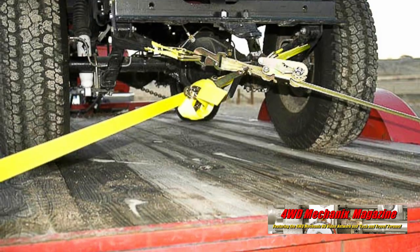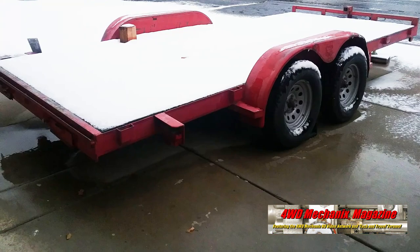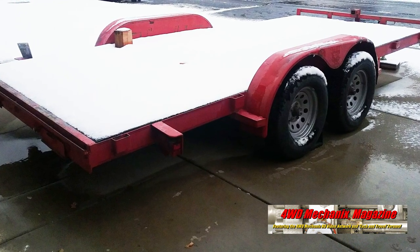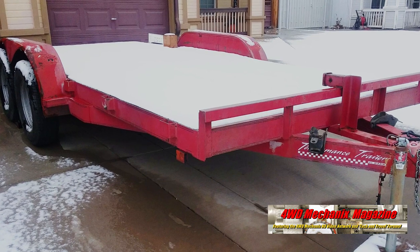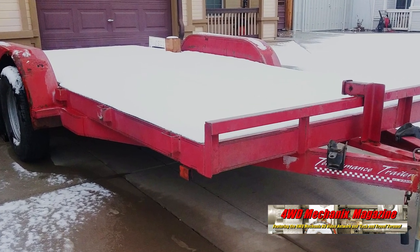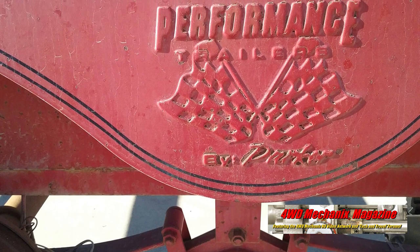Bitter winters means snow, freezing, dampness, and rain. The trailer has always been parked outside. The treated original wood held up for a long time — a testimonial to the performance trailer's quality. Parker builds a good trailer, and we're glad we bought this unit.